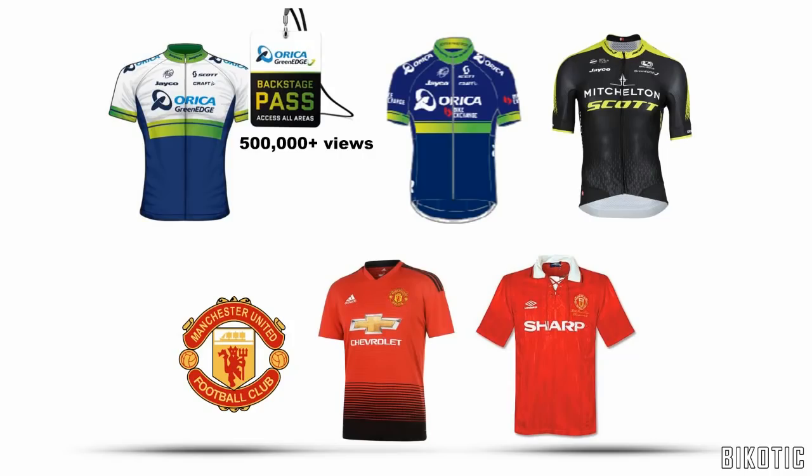It bugs me that you can start supporting a team like Orica GreenEdge — they used to make a really cool behind-the-scenes video for stage races and when Matt Hayman won Paris-Roubaix we were right there in the car watching, and they got loads of views on YouTube. But then the next year they're called Orica BikeExchange, and the year after that Mitchelton-Scott. Every year the branding completely changes, which dilutes the brand loyalty. Unlike, say, Manchester United, which has been the same since before I was born — even though their sponsor changes, you always know what team you're watching. In bike racing you've got no clue because once the sponsor changes the team takes on that brand's persona. They need to change that if they want fan loyalty.